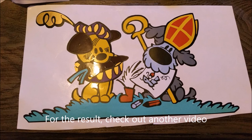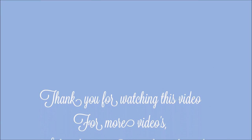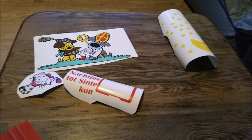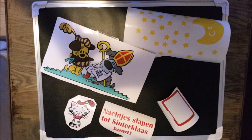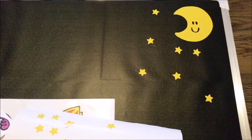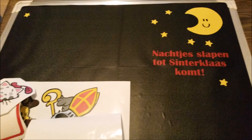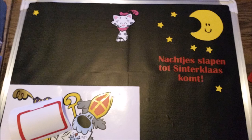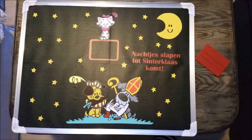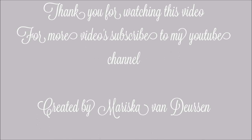For the result, check out another video.